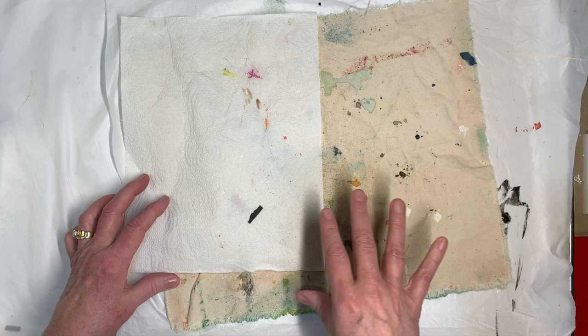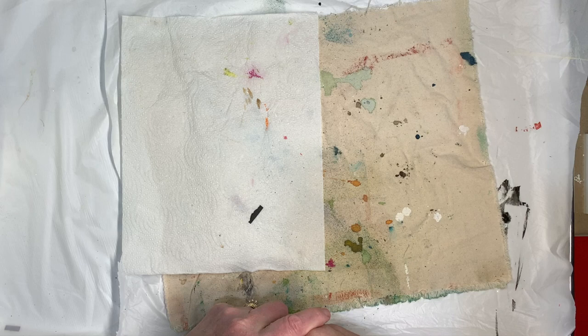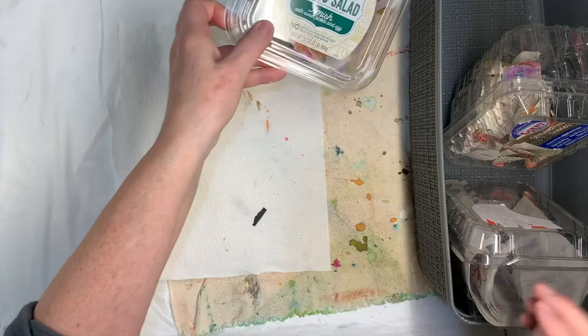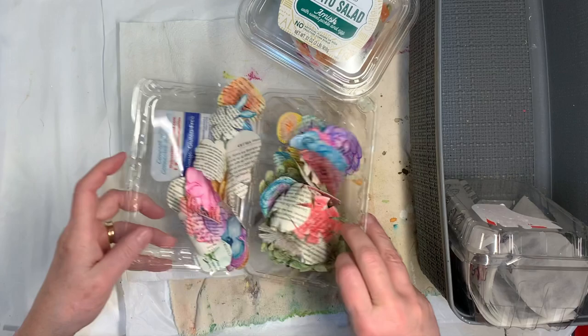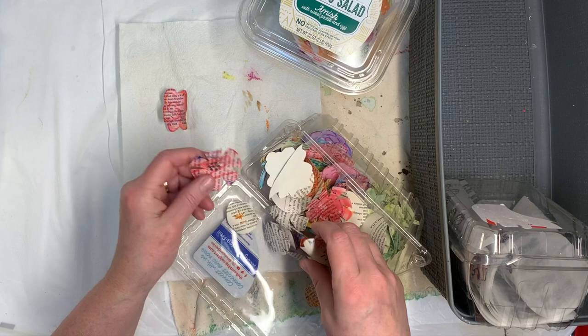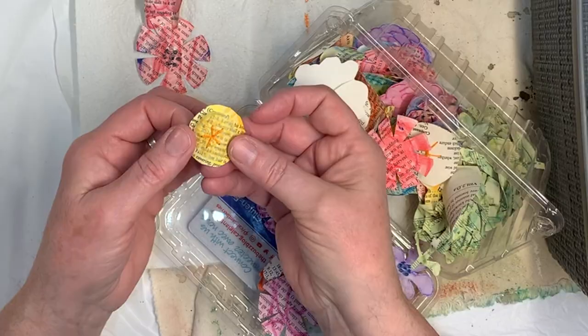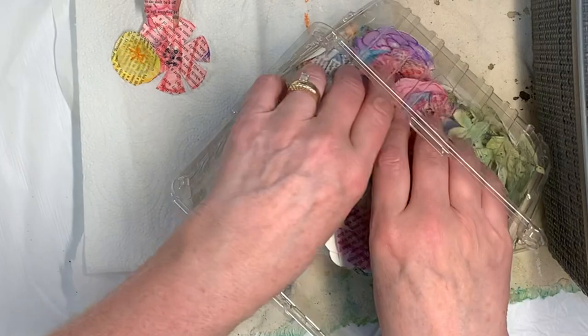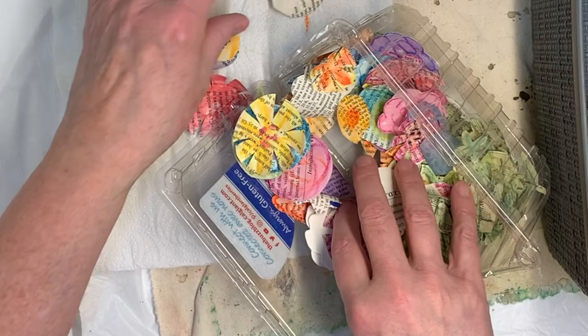You can do it however you like — you can paint the flowers on your page — but I'm going to talk about ways to make flowers and attach them. Here's some flowers I made using book pages, and I painted them on the book pages, and they're super cute. Some I made by taking tracing paper, putting a pattern on it, and stitching the middle together. There's another one that's stitched.